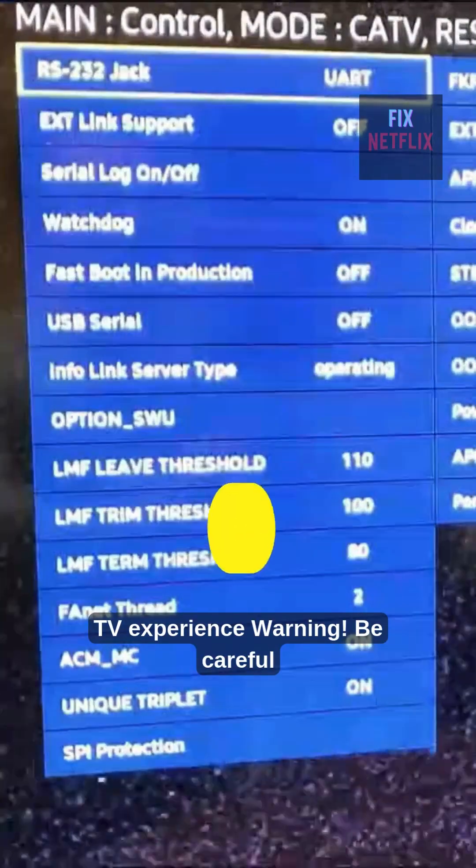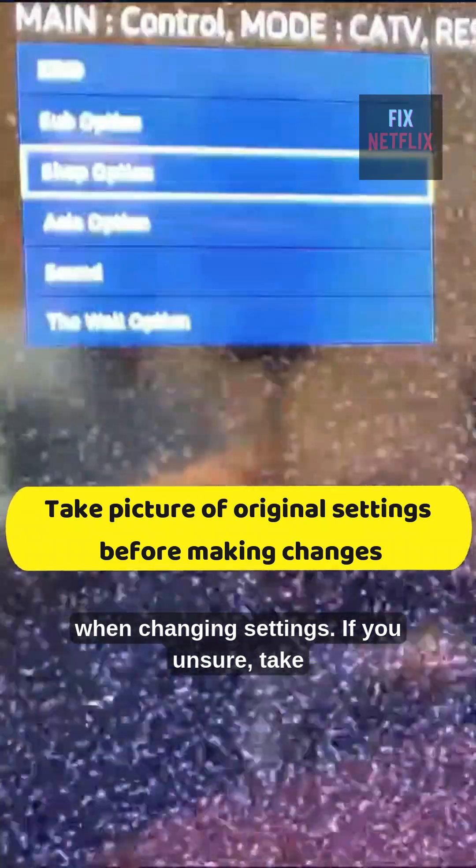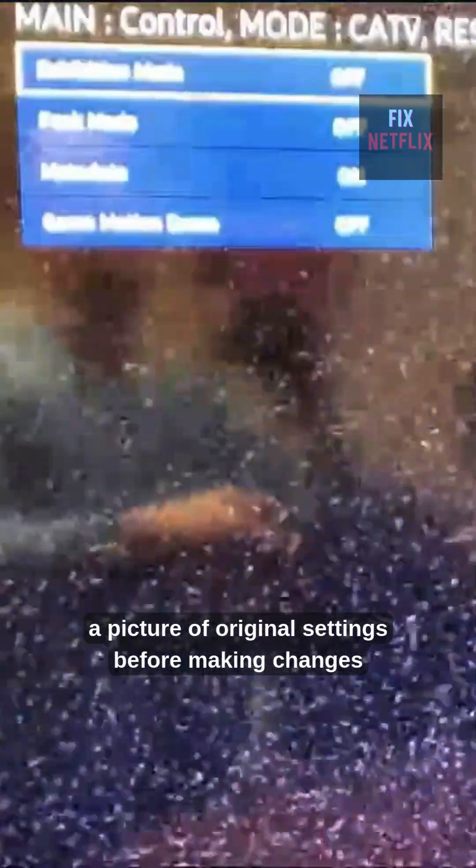Warning: be careful when changing settings. If you are unsure, take a picture of the original settings before making changes so you can restore them if needed.